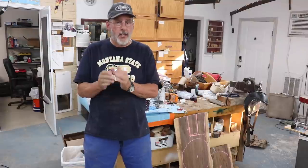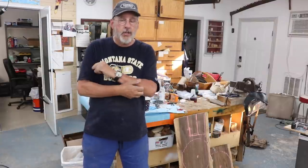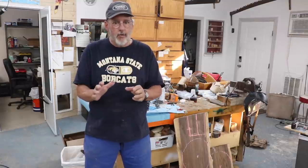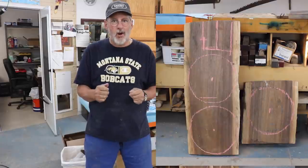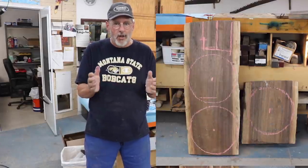Greetings once more to my shop. Today's project, I'm going to make three nice walnut platters. One of them is going to go to our club president, Bruce, who is leaving and moving out of state, which is a very, very hard blow to our club. He is an awesome president.